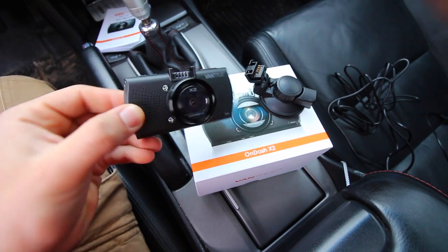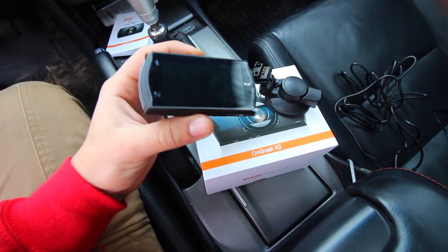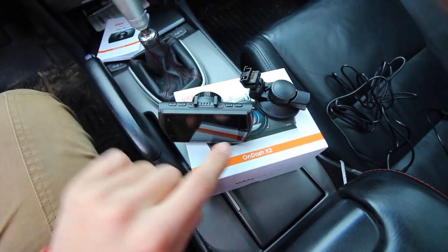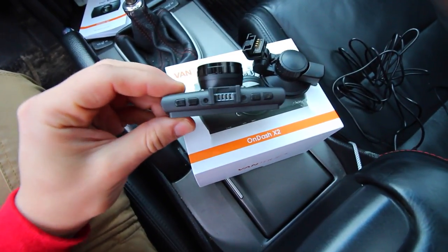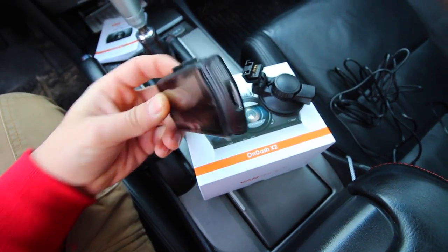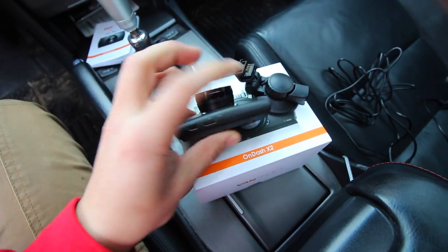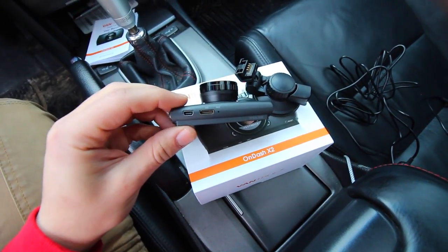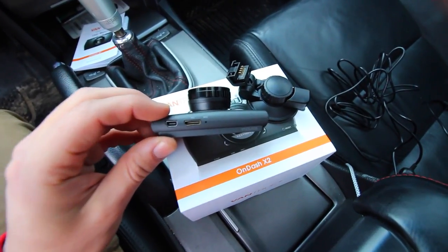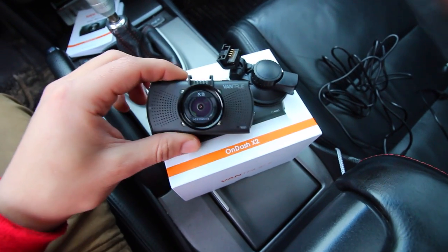So this is the little dash cam — this is the entire thing, the meat and potatoes of it. It's got a large LCD screen on the back, currently with a little plastic protector on it from shipping. It's got buttons on the top, an SD card mount on the side, two more buttons on the other side — one up and one down. And on the bottom, we've got our outputs and charging ports: USB, HDMI output, and in the center a spot for our microphone.